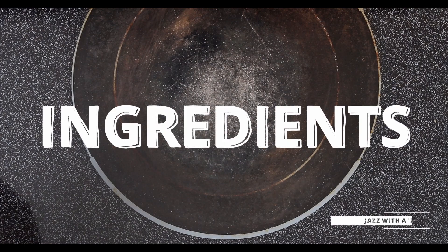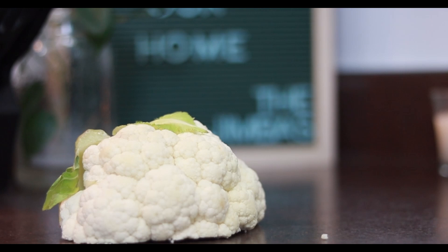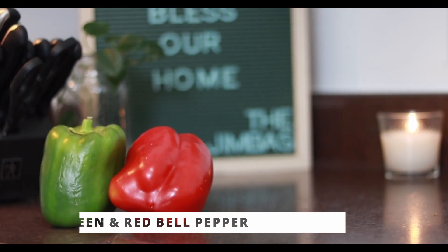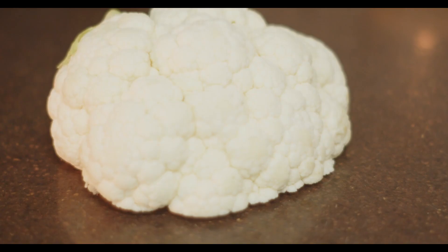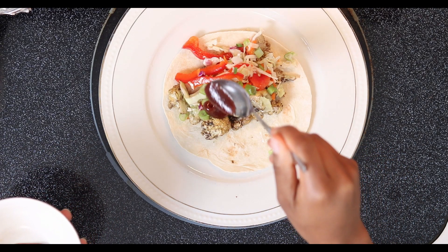For this recipe, the main ingredient is obviously cauliflower. We'll also need tortilla shells, one green bell pepper, one red bell pepper, slaw mix, olive oil, some sugar, some vinegar, and to top off the tacos I like to add some barbecue sauce, but that is optional.